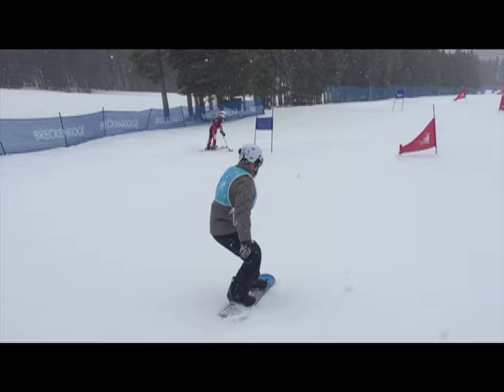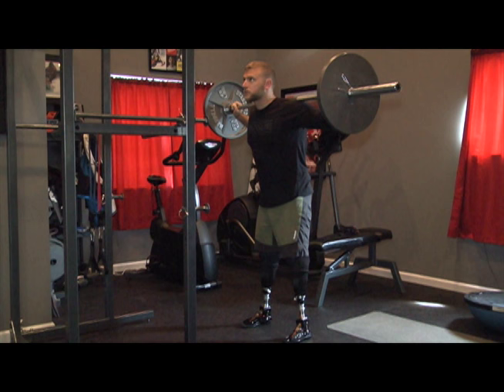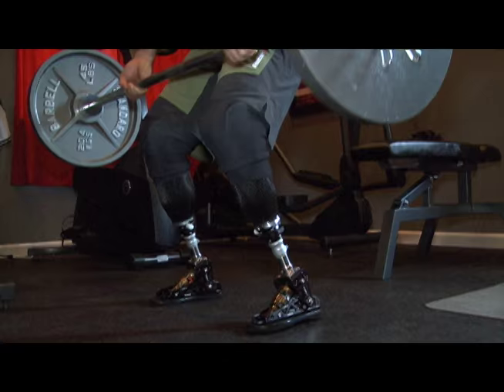The incredible thing about the Versa foot is it's doing something unique and so far from what you want from a walking foot. A normal carbon fiber foot is designed to capture energy and give it back to you. Whereas the Versa foot, I can tailor that shock and the angle of it so it supports me but doesn't constrict me or fight me.